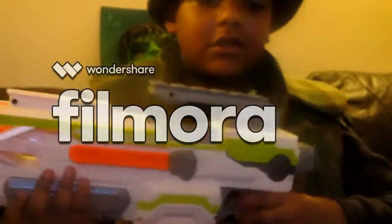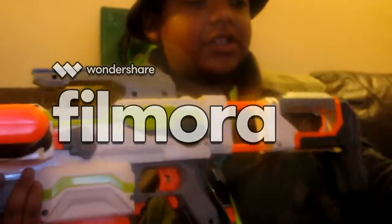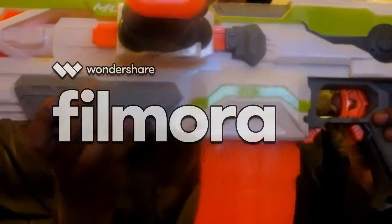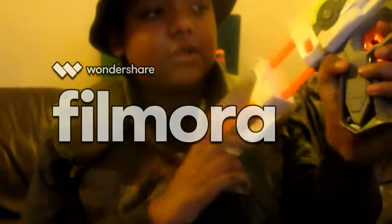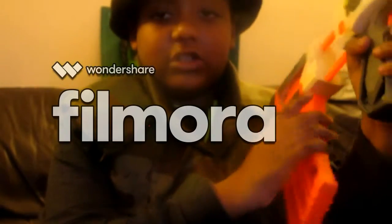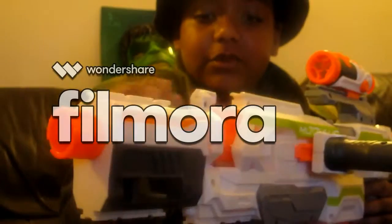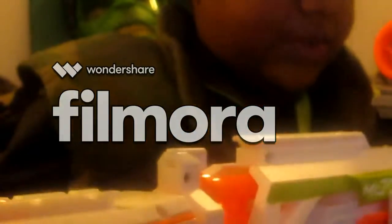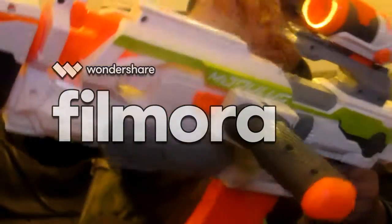If you'd like to see more of the Modulus, just comment in the description below. Now I'll assemble the whole gun — it's going to be hard to fit it all in the screen. This is my assembly. Nice smooth finish, nice scope — standard. The point of the clip holder is to hold an extra clip so you can just grab it from the wall. Nice finish with two tactical rails to attach other attachments, a flip-up sight, easy twist to attach something else, and a jam door, which is nice — easy to get your jams out.